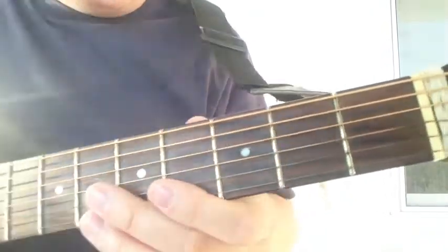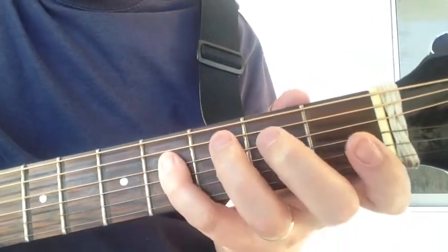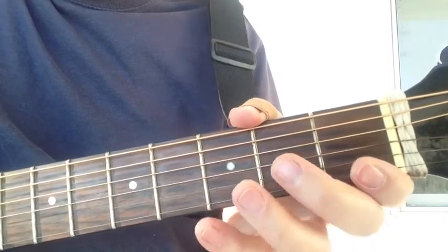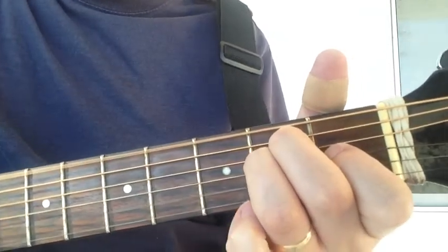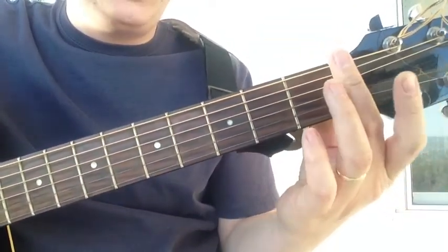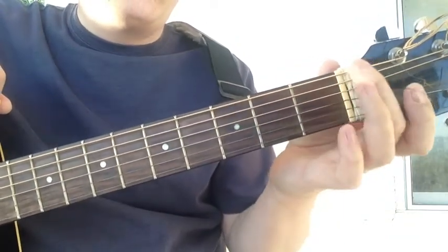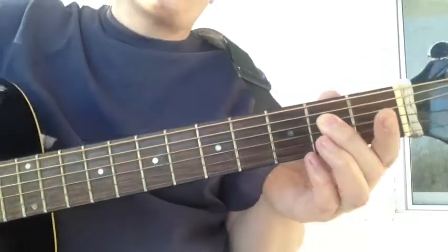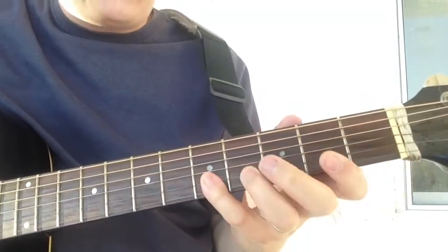Let's go through it one more time. That's the E form up here at the open strings — there's one octave. It blends nicely into the D form major scale, where you can use your root note with the open string E, or right here where we normally start. We're going to start there because we're familiar with that scale form — we're now doing the D form E major scale.